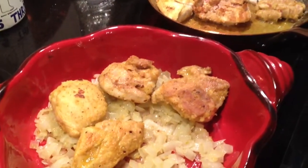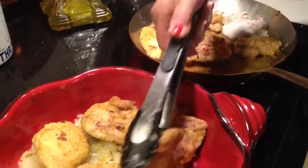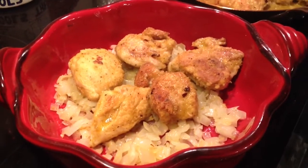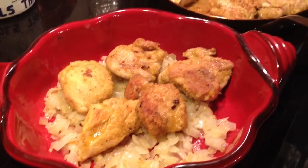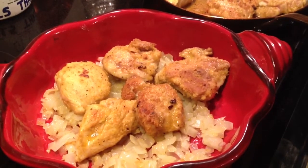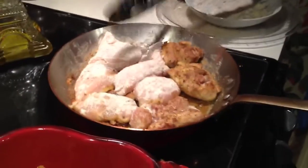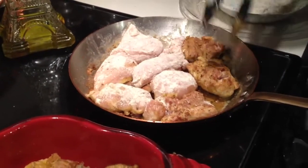I'm placing them into the casserole. Okay, as you can see, I've put the rest of the chicken in to brown up now.